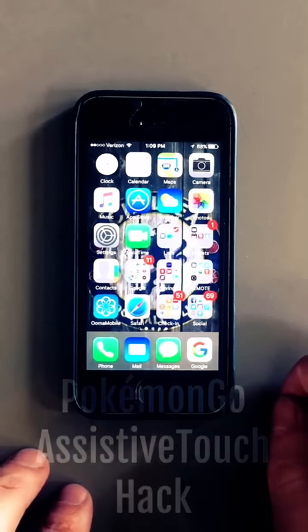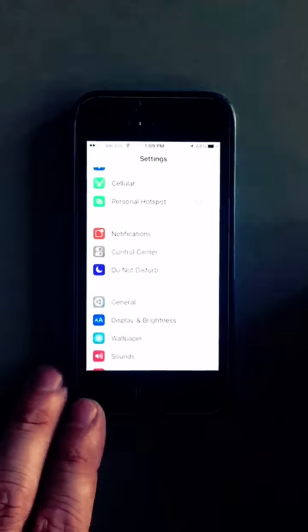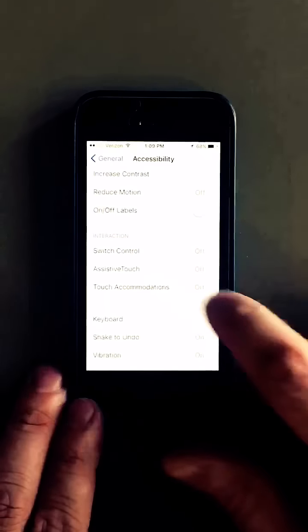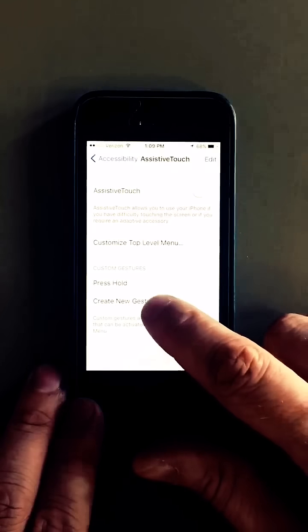I'm going to show you a quick iPhone cheat for Pokemon Go for throwing straight every time. Go to Settings, General, Accessibility, scroll down to Assistive Touch, and then create a new gesture.